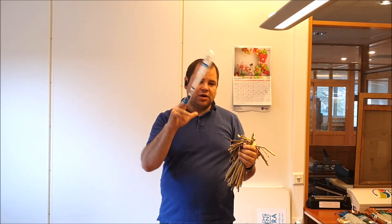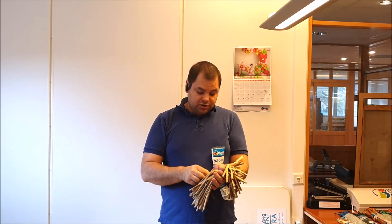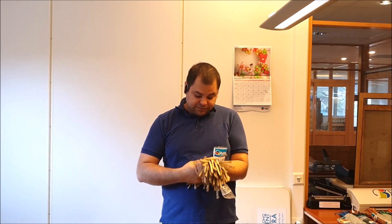So I've saved the Q-Pack from, let's see, a white one, a white Q-Pack. So I like to reuse, recycle, whatever. So I save these Q-Packs.